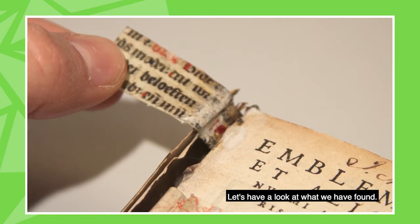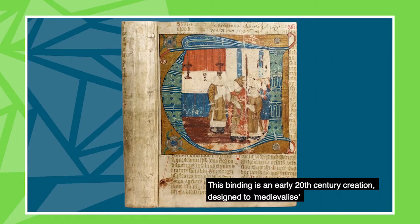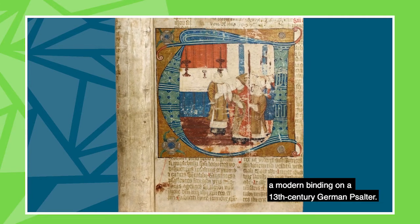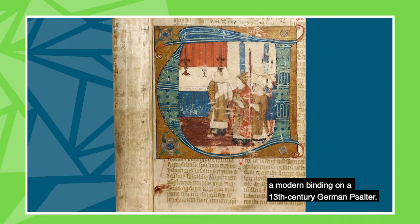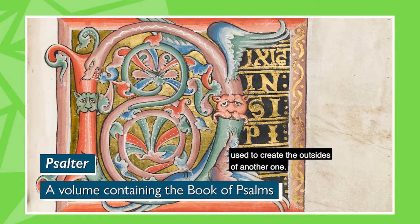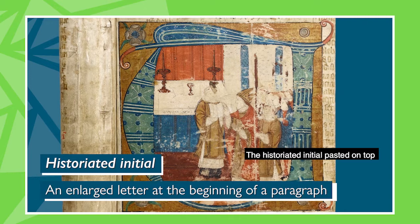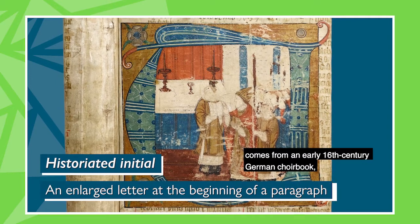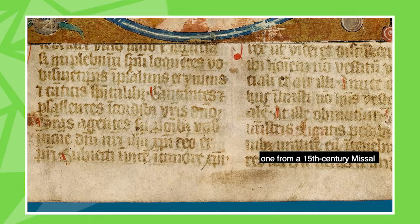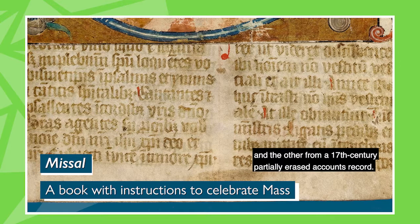Let's have a look at what we found. This binding is an early 20th century creation designed to medievalize a modern binding on a 13th century German Psalter. The insides of one medieval manuscript were used to create the outsides of another one. The historiated initial pasted on top comes from an early 16th century German choir book, and the binding was covered using two leaves — one from a 15th century missal and the other from a 17th century partially erased accounts record.